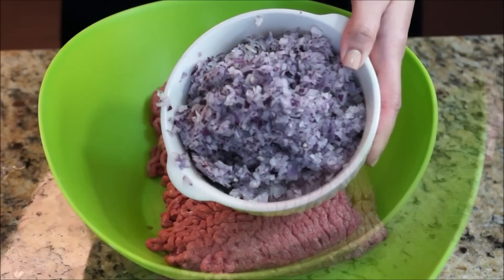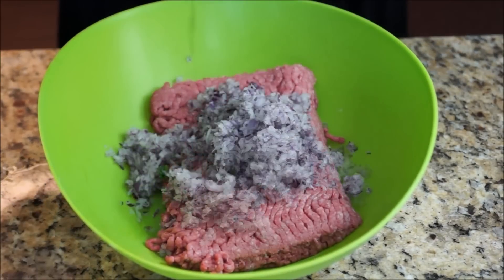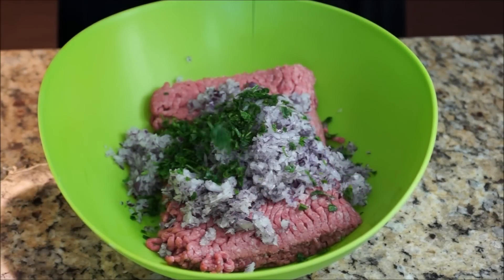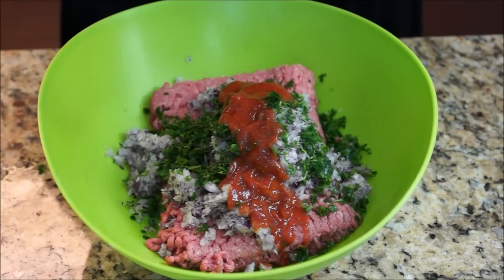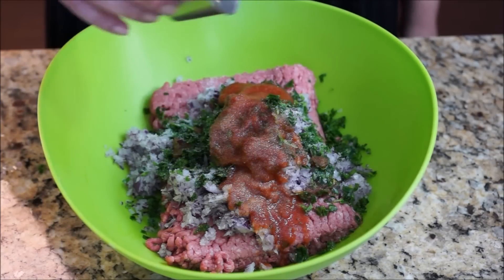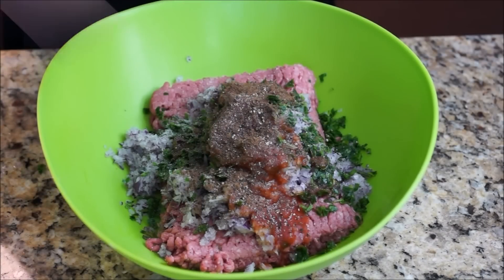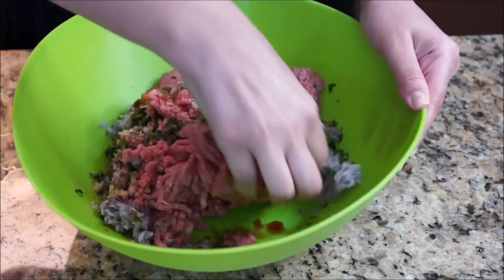Now add all your ingredients together: onions, parsley, tomato sauce, salt, black pepper, and 7 spices. Get in there with your hands.